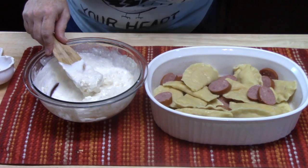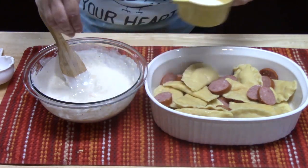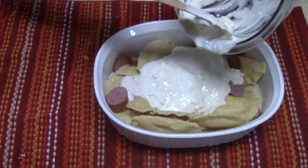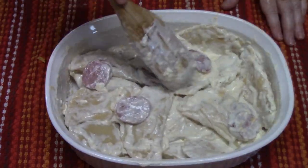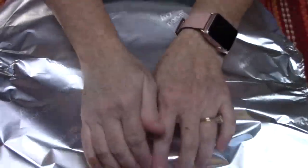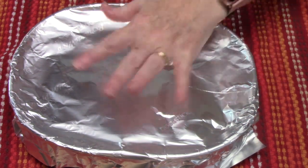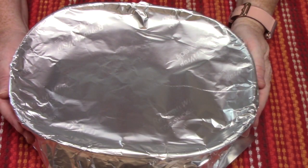Let me taste this. Oh my gosh, that's delicious! You know what it needs though? A little bit of salt. I'm going to mix it again and then pour this all over my casserole. I'm going to cover it with tin foil and cook it in my preheated oven at 375 degrees for 22 to 25 minutes. Then I'll pull off the tin foil and add just a little bit more shredded cheese on top and put it back in for about three to five minutes on broil.